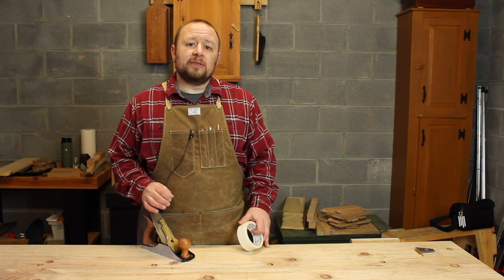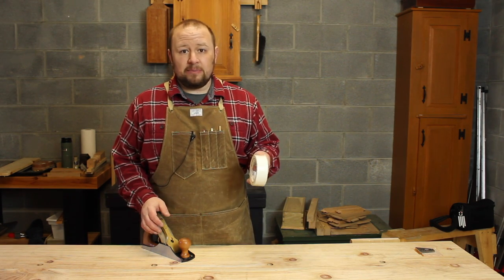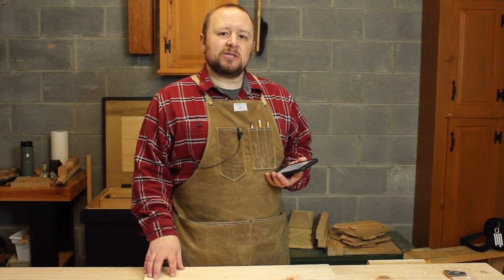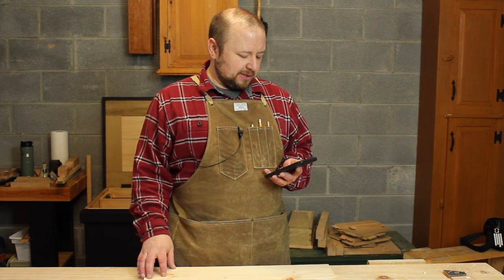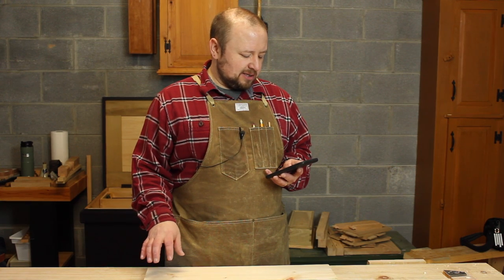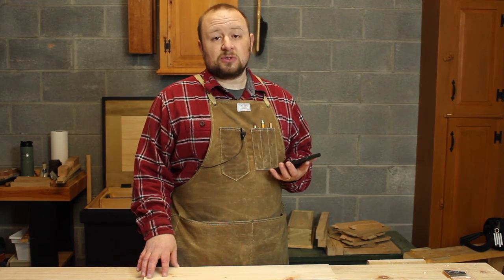A great method for holding really thin stock — if it's too thin for even your planing stop, bench vise, or bench hook — is to use double stick tape. I'll demonstrate the use of this as I answer the next question. Our last question for today comes from Mike. Mike has a question about making veneer. He enjoys making shaker oval boxes, which require the veneer to be soaked in hot water and bent around a form. Variations in thickness increase the probability of breakage, so achieving a consistent thickness is important. Typical size of veneer before bending is 3/32nds of an inch thick by 30 inches long by 3 inches wide.